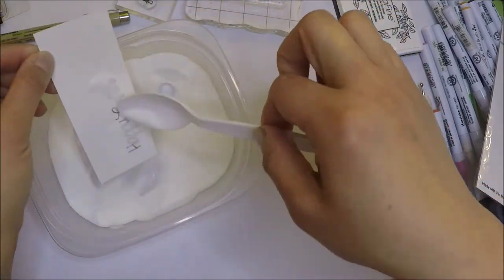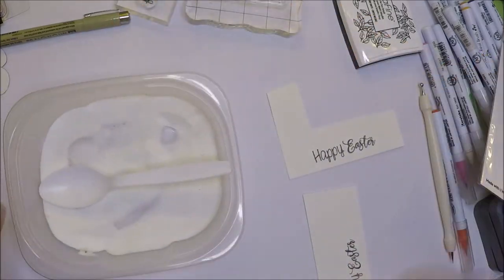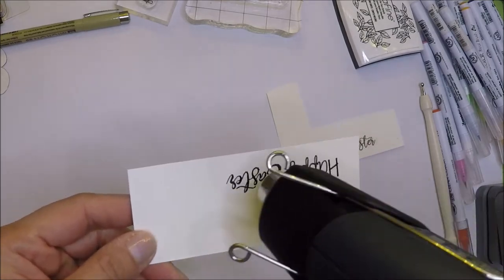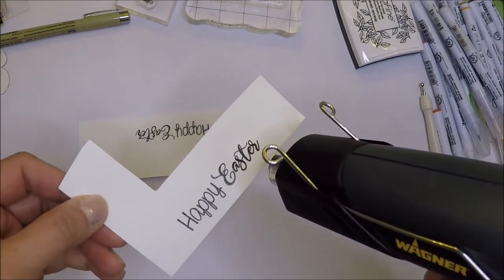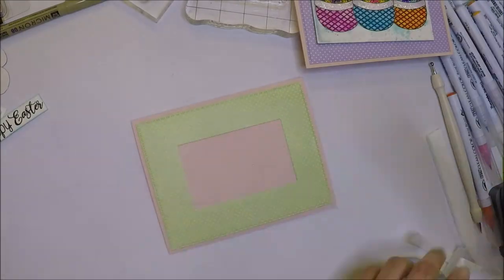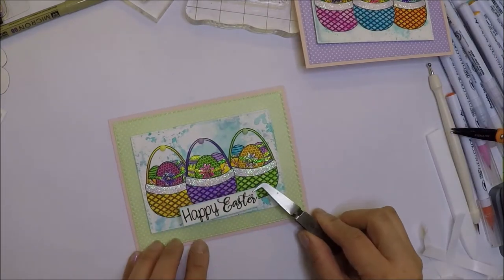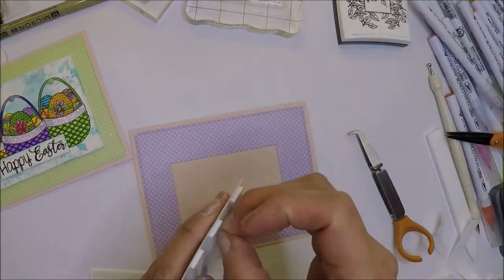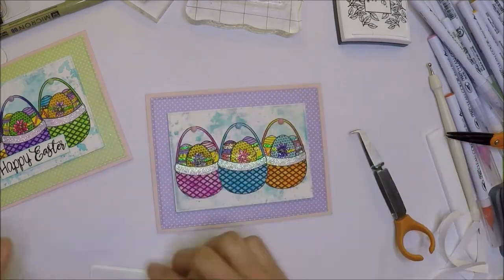I will emboss the sentiments with Wow Clear embossing powder and heat set the powder until melted and shiny. After the embossing is done, I will cut my sentiments with my paper trimmer and distress the edges with Peacock Feathers Distress Oxide ink. Now it's time to adhere our smaller panels on our cards. The panels hide the hole that we die cut earlier. I'm adhering the panels with foam adhesive and I will also adhere the sentiments with foam tape in the middle.